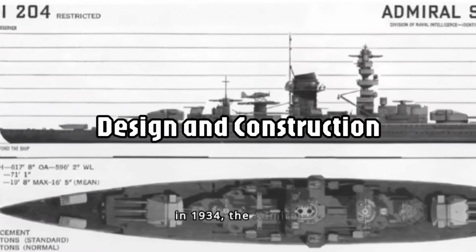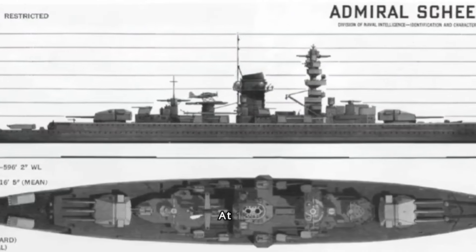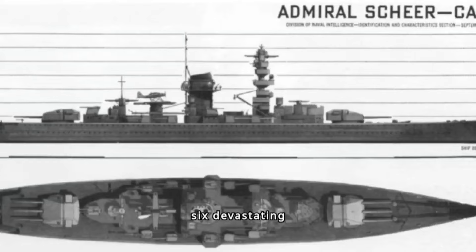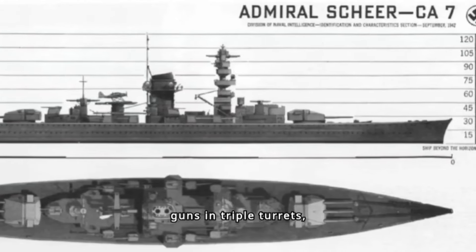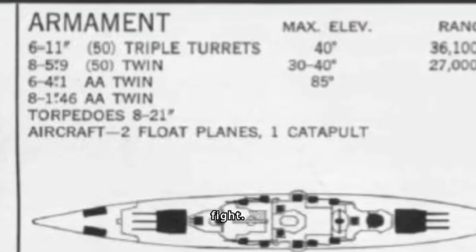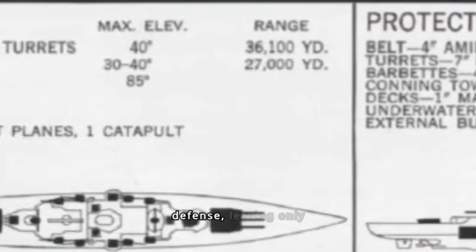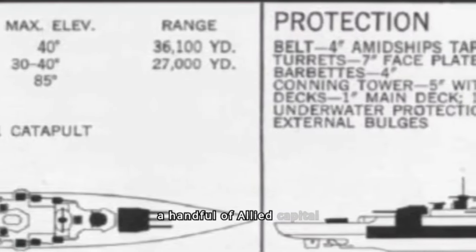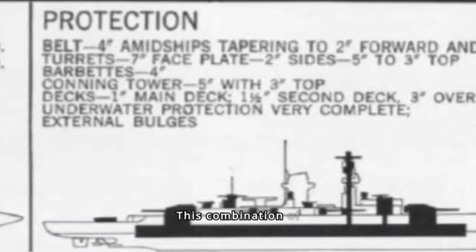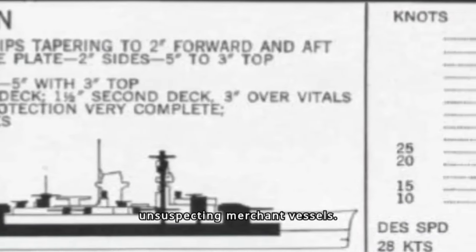Launched in 1934, the Admiral Graf Spee boasted an impressive design. At 186 meters long and armed with six devastating 28-centimeter (11-inch) guns in triple turrets, it could outrun most cruisers and overpower them in a fight. Its top speed of 28 knots left only a handful of Allied capital ships fast enough to pose a serious threat, making it a nightmare for unsuspecting merchant vessels.